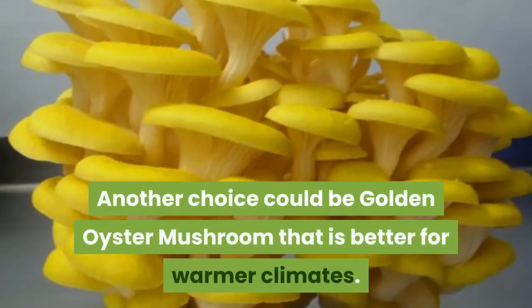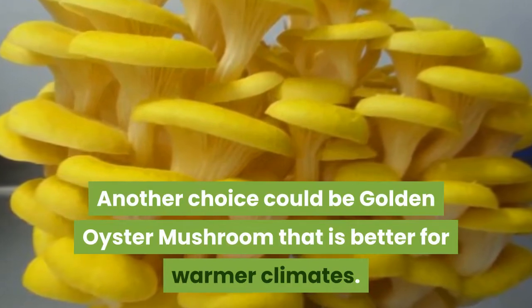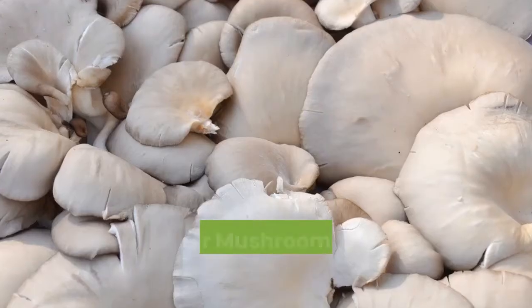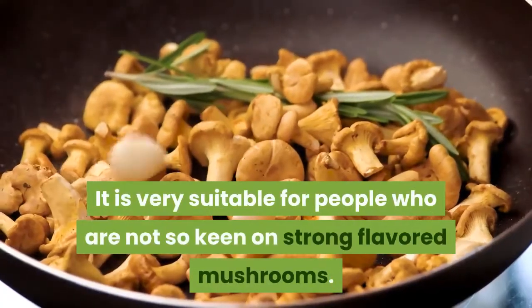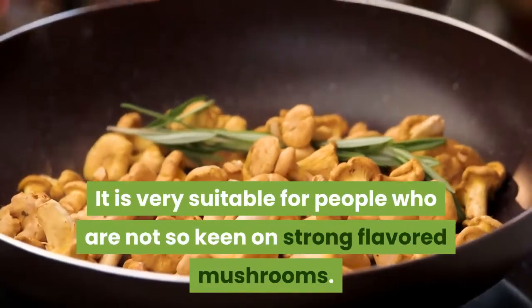Another choice could be the golden oyster mushroom, which is better for warmer climates. Oyster mushrooms also have quite a mild taste, making them very suitable for people who are not so keen on strong flavored mushrooms.